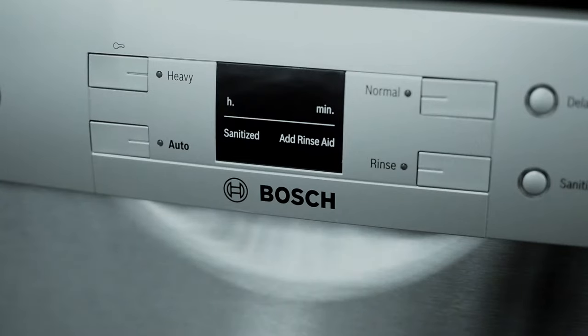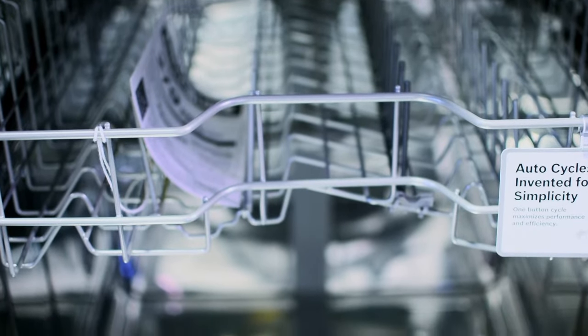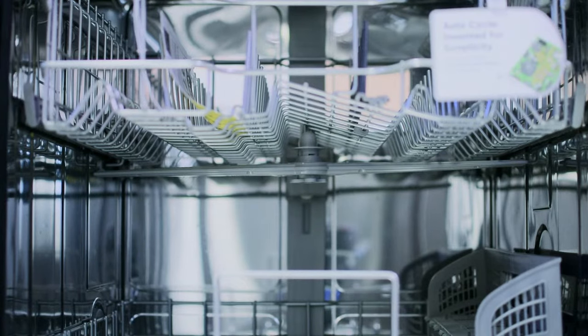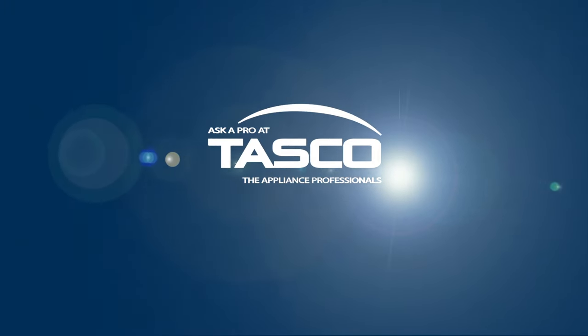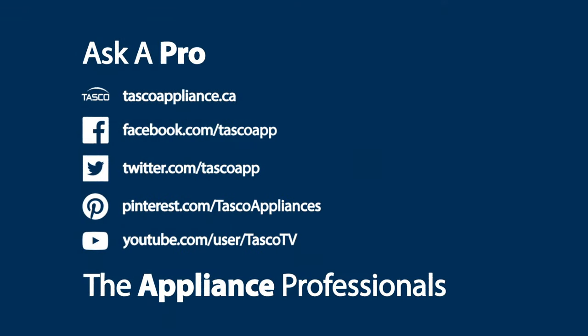This energy-efficient Bosch dishwasher is not only durable but also reliable and will make your dishes truly sparkle. Get in the know — ask a pro at Tesco.